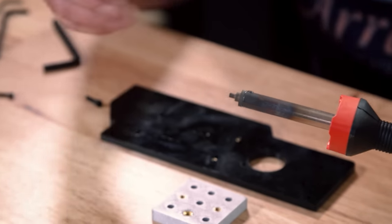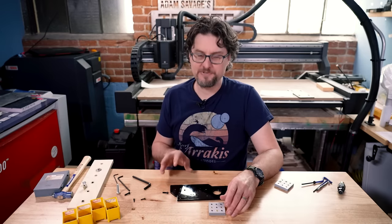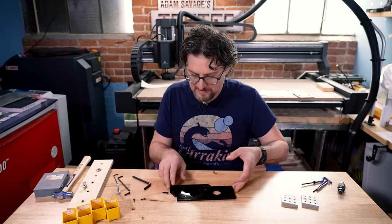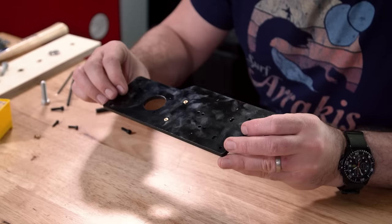They just make the right size for whatever size insert you're putting in, but that's not necessary — you can always get away with the careful use of a regular soldering iron. So those are the melt-in heat-set threads. And finally, we'll go from the 3D printed stuff to this — this is acrylic. These are sides to my ghost trap.